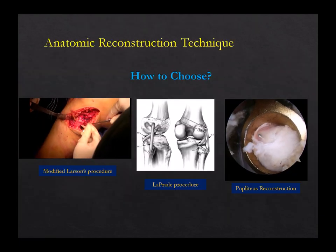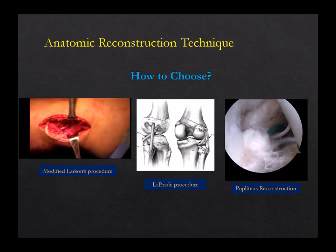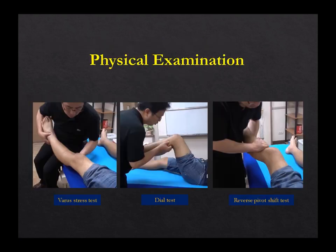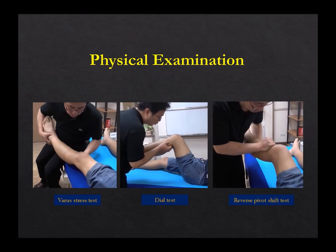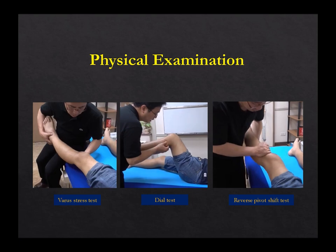Less invasive. How can we choose? There are so many techniques: Larson, LaPrade, modified Larson, and also popliteus reconstruction. How can we choose the technique? First is the examination. Valgus stress test is mainly LCL function. Dial test and reverse pivot shift test are for the popliteus.